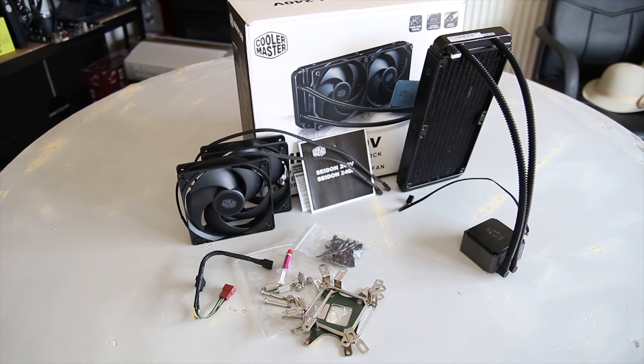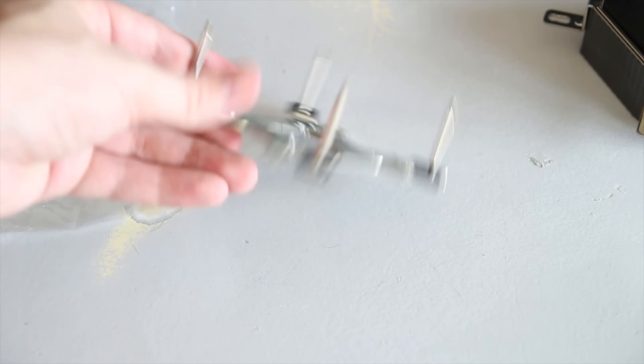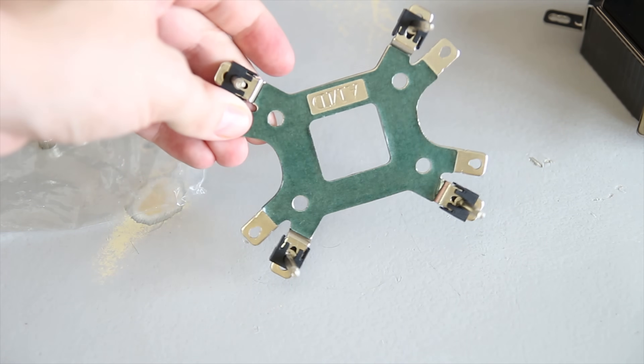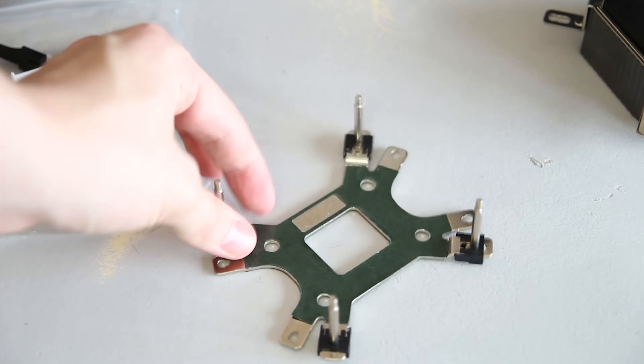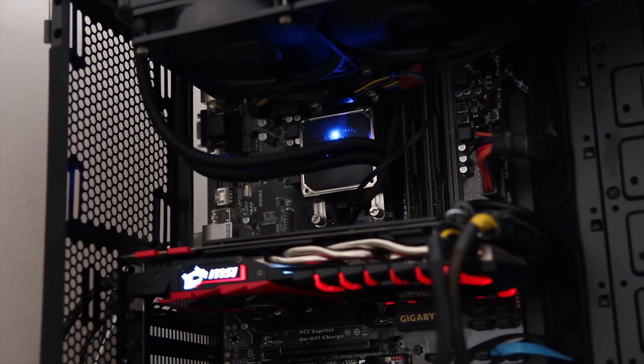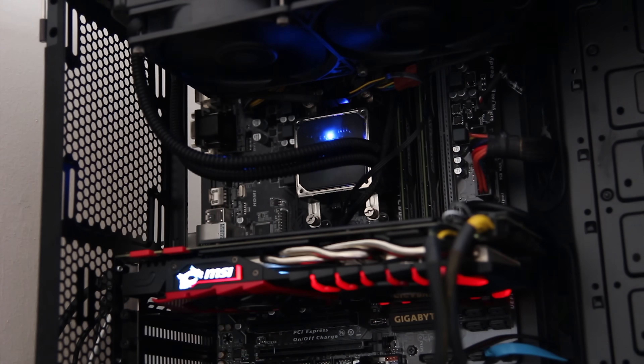One of the great things is it actually includes the mounting hardware for push-pull, even though it doesn't include the fans for it. That's kind of a first and it's actually really nice. The mounting hardware, though, is the same as the Master Liquid and really isn't that great. I wish that they'd use the same mounting hardware as the Neptune series.